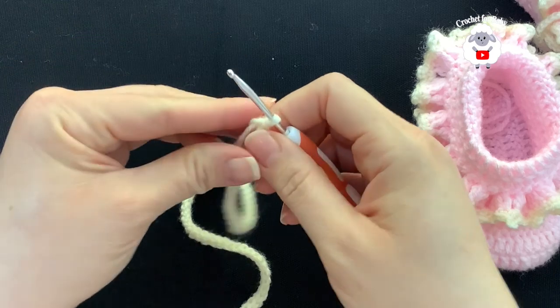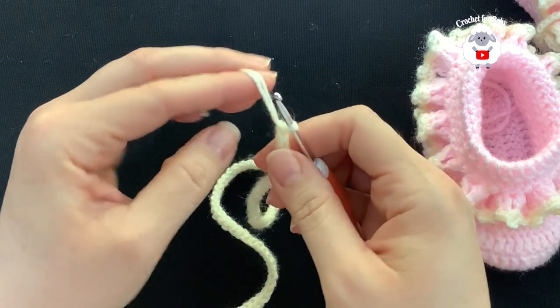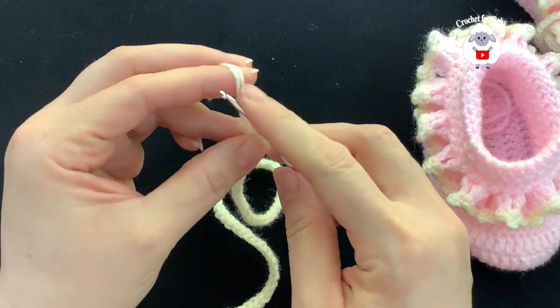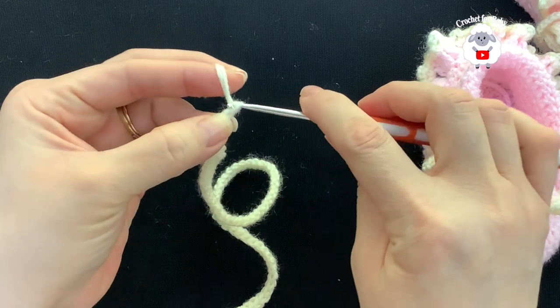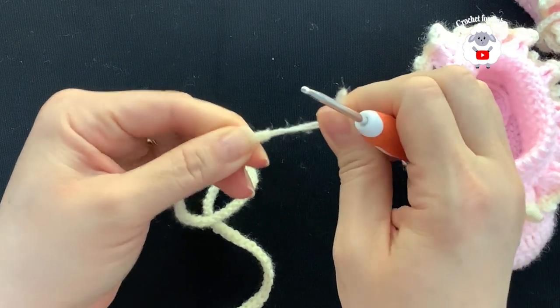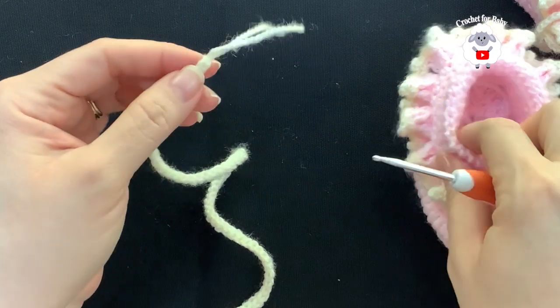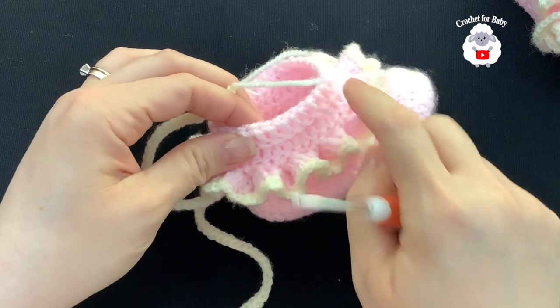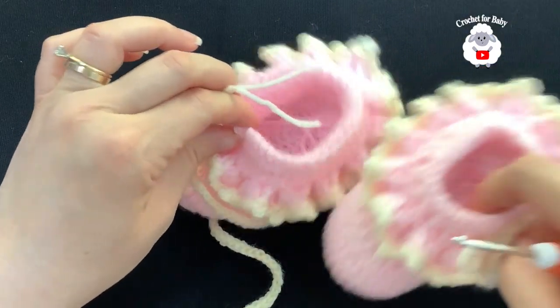I finished making my cord — it's measuring about 15 inches, which is about 38 centimeters. I cut my yarn and passed both ends through the last loop, then pulled to close. Make a little knot, but first pass the cord through this row on the booty.